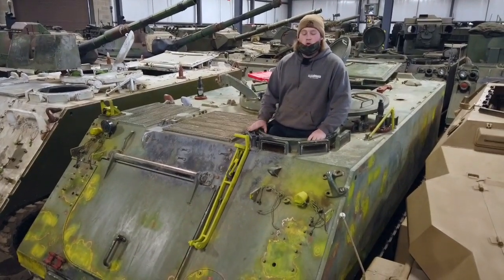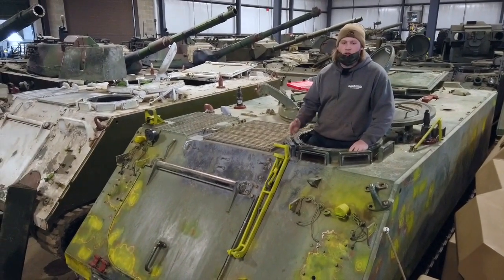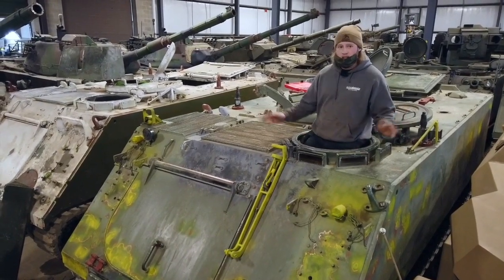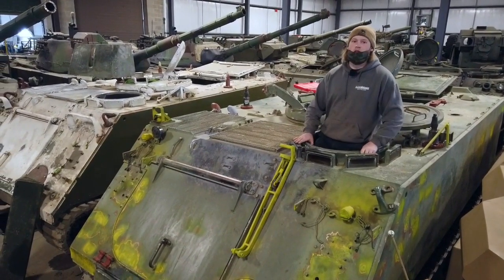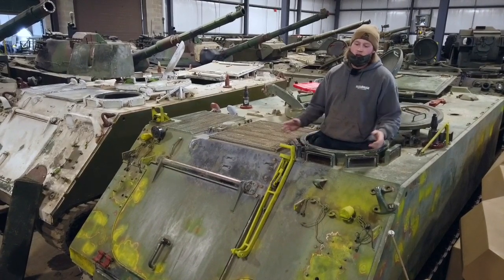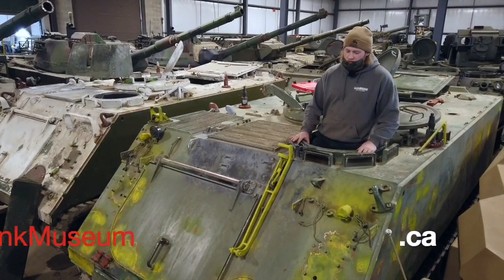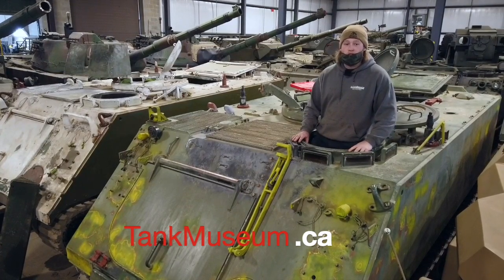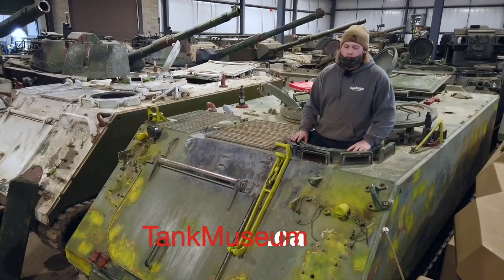Then we're going to kit it out with things like burlap sacks, chairs, ammo cans, ration crates — all tied with twine to the top and sides to make it look extremely authentic and just cool. Follow for more updates — you can find the Ontario Regiment Museum on Facebook, Instagram, and YouTube.